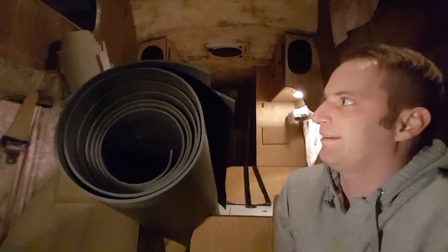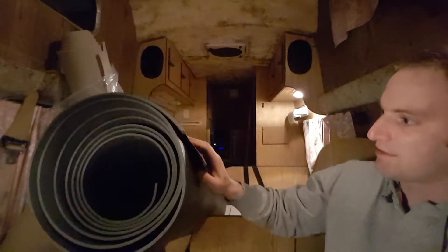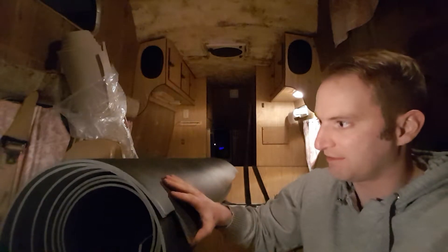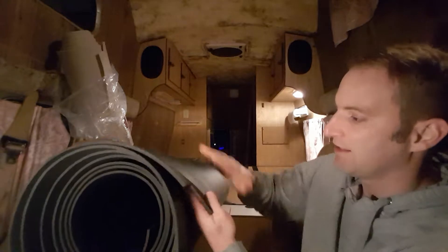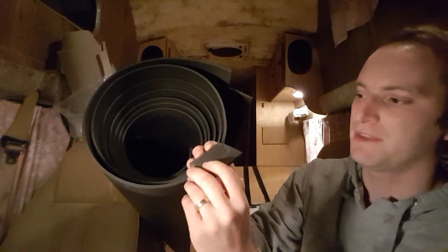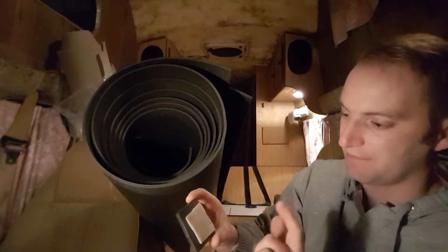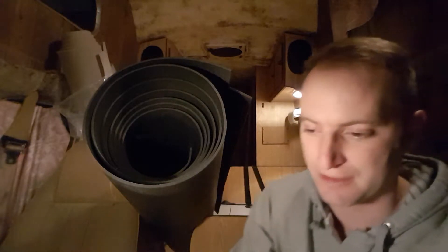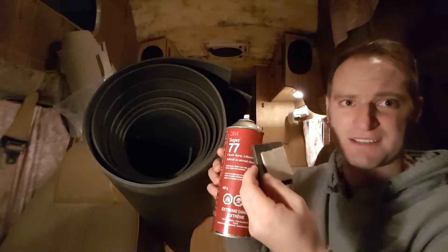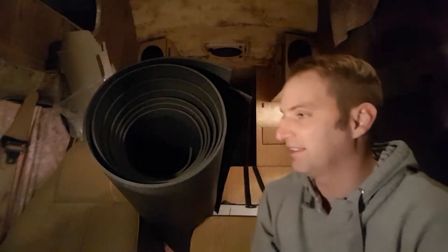I see this everywhere - insulating HVAC stuff, they use it in marine applications. It's a polyethylene foam and I think it's gonna be a lot better than Reflectix. It's firm, and it's gonna be in a layer on the roof - this black foam will go on first, then I'll layer the headliner material on top, glued on with 3M 77 glue. I tested it out on this little sample patch and it works phenomenal, even in the cold.